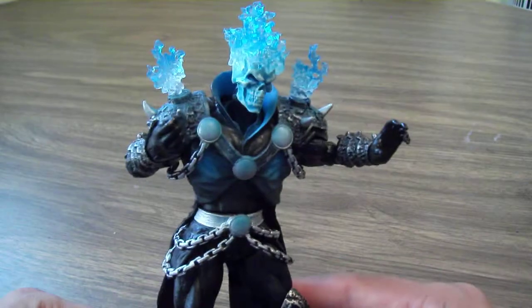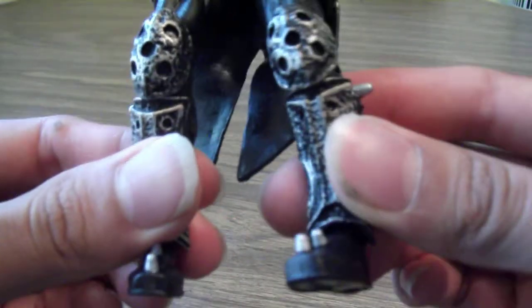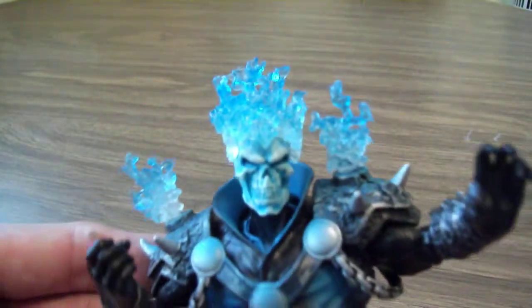Probably one of the most amazing Marvel Legends figures I've seen. The details are really great. I love the spikes on his boots, and he's got this really nice flexible jacket. But probably what really stands out is that face skull.